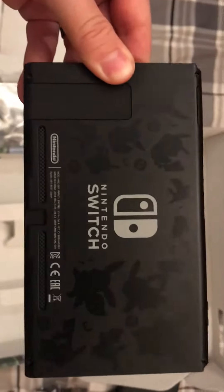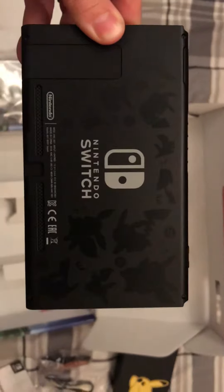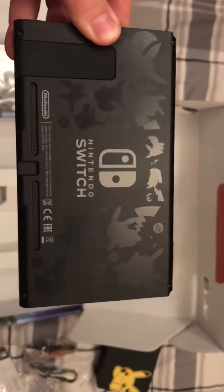Also, if you look on the back — let me just take it out — on the back there are also the Pokémon outlines of Pikachu and Eevee. So it's a really nice little detail.